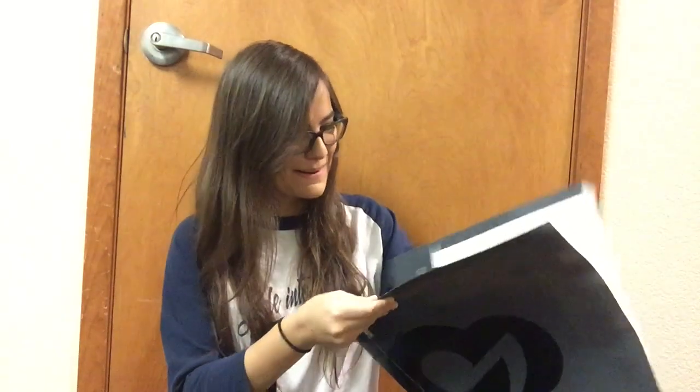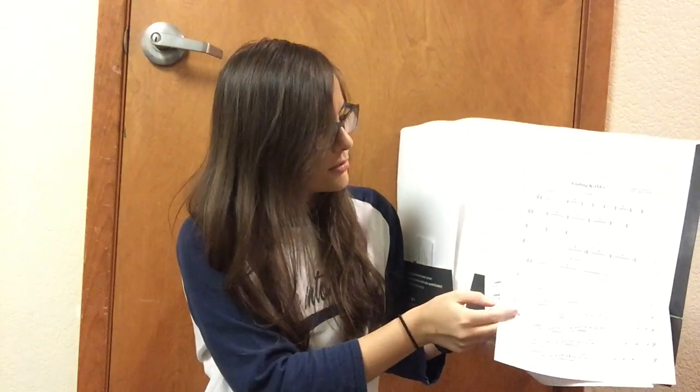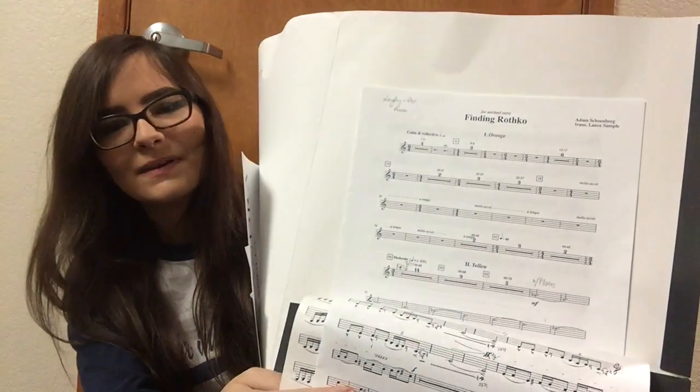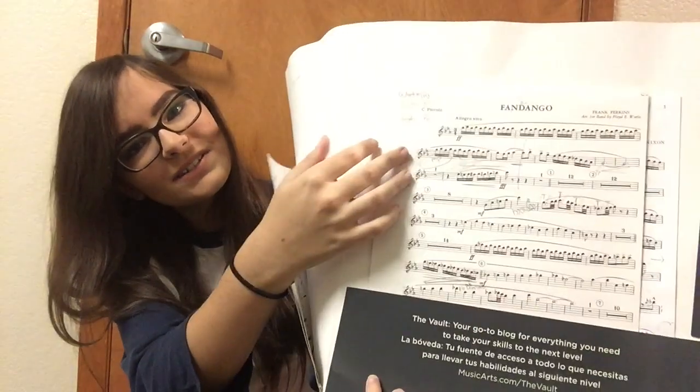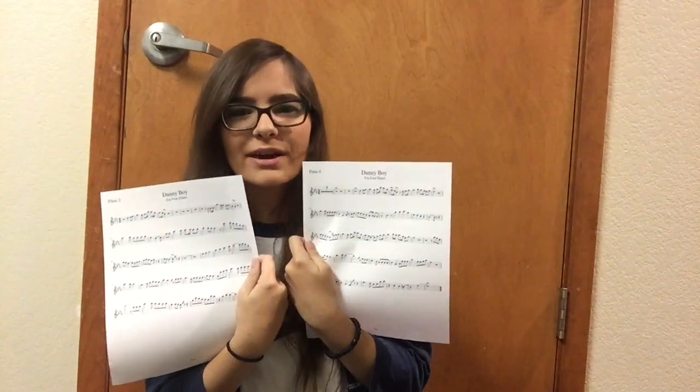Here's my music for wind ensemble — I have three pieces for this concert cycle, and one of the pieces we're actually recording. I'll let you know what that is later. These are all really good technique challenges and exciting repertoire. I also found all four flute parts from my Danny Boy cover that I did a few weeks ago — I forgot this was still in here. It's a really good arrangement and I love Danny Boy.